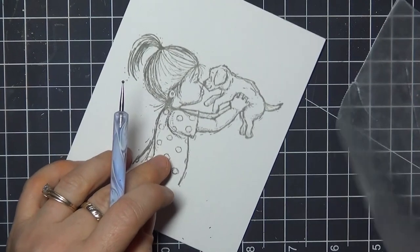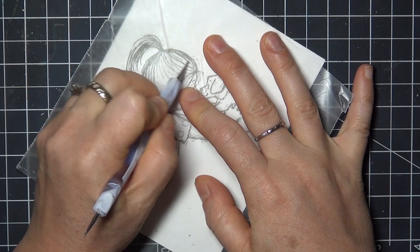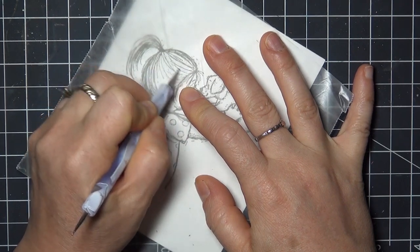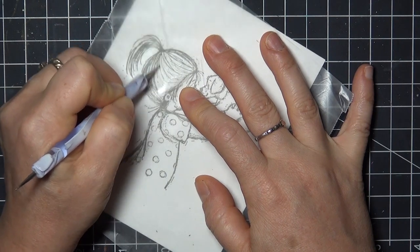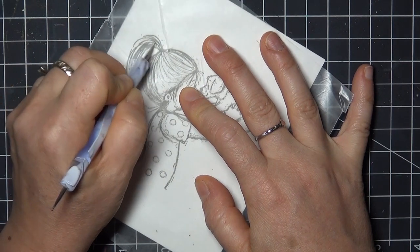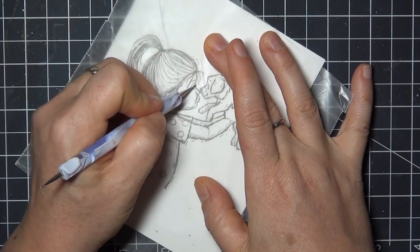I'm laying the wax paper over the image, and with this stylus I'm pressing into the paper and creating indents where I want to see highlights when I color. This is great for details like hair, fur or whiskers, patterns, and tiny sharp highlights that are hard to leave uncolored when you're working with pencils.